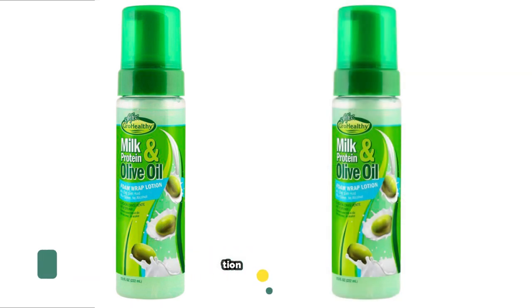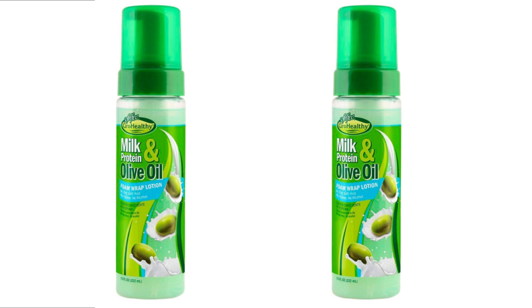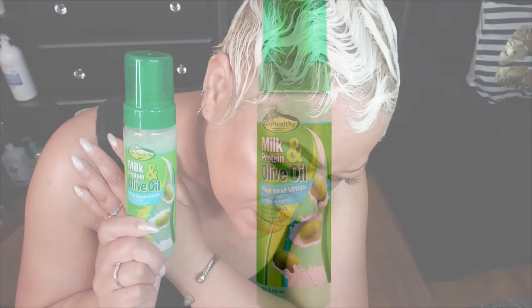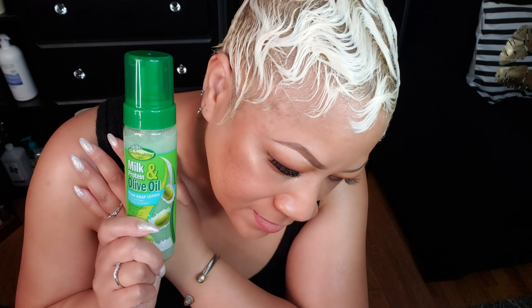This is so nice. It is the Soft and Free Grow Healthy Milk Protein and Olive Oil Foam Wrap Lotion. Honey, this has been doing the job. It does exactly what it says.